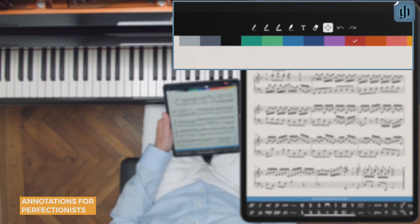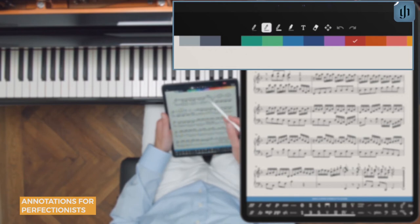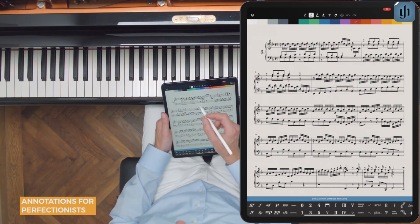In the top row, you'll find three pens of different thickness, as well as a highlighter. Select one of these along with a color, and then you can write with your finger or the Apple Pencil.